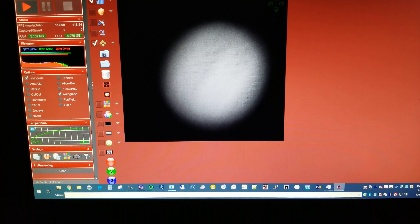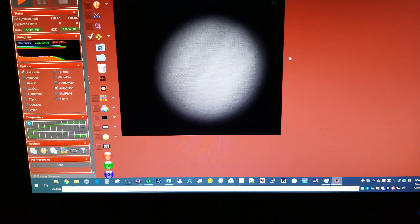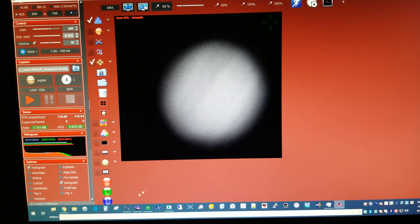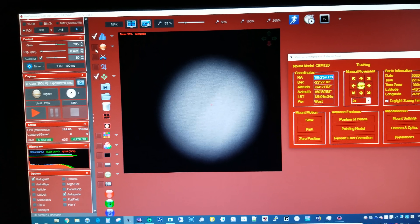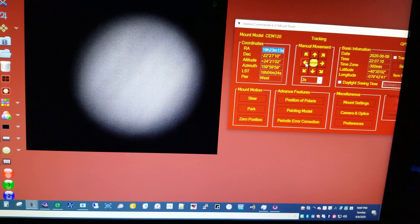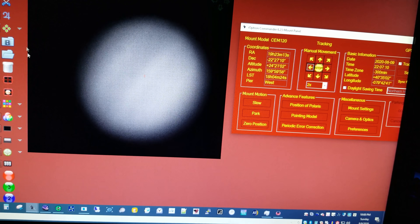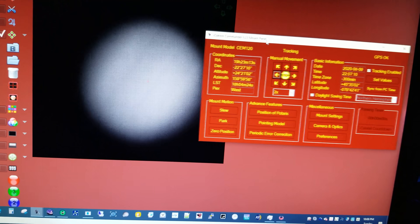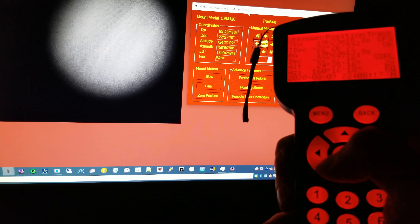Here we are with auto-guiding on, and I've changed the correction time from 2000 back down to 30 where I had it before. It's doing pretty good holding it, but here's the problem I'm running into with the iOptron mount: if I push left for RA adjustment while this checkbox is checked, nothing happens — the software doesn't work. But if I grab the hand controller and push the left arrow, it moves.